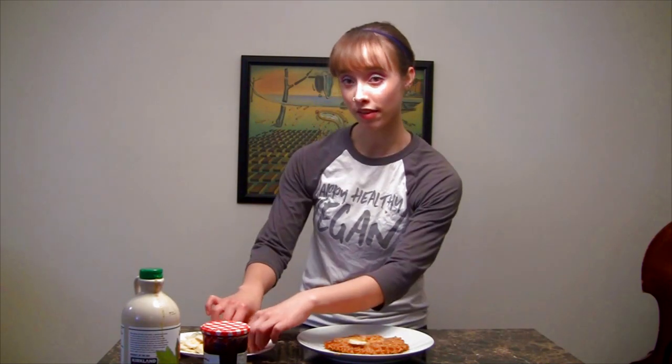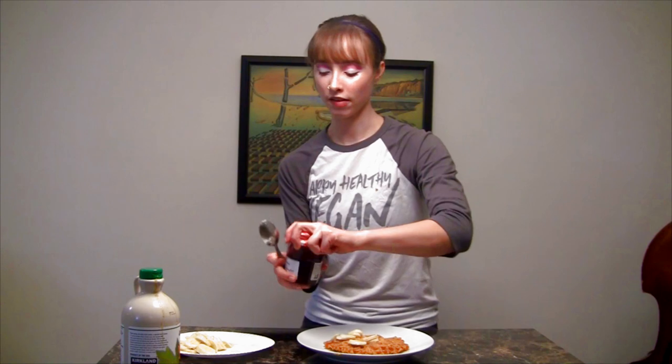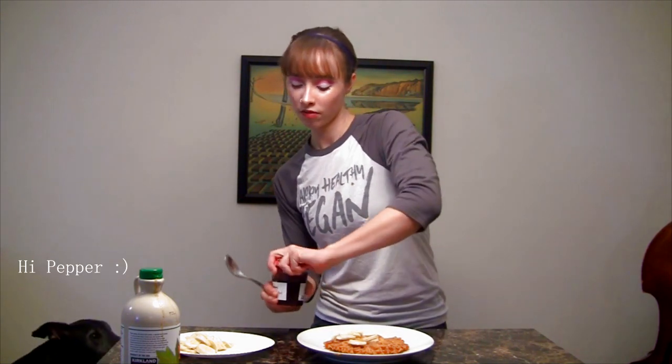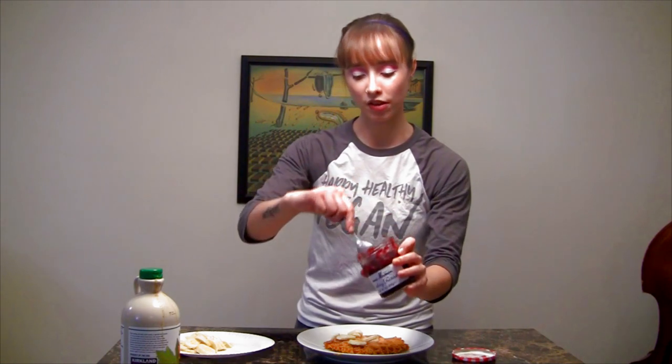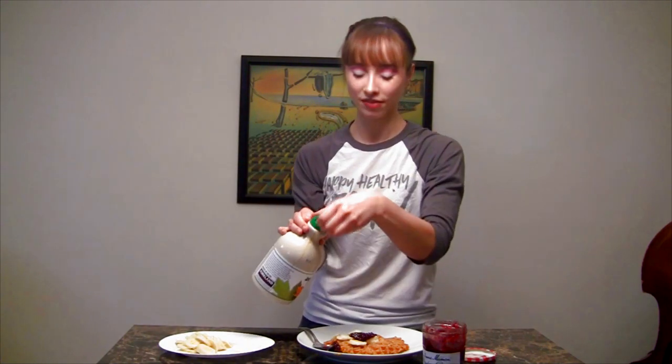Once your waffle is done, to dress it you still want to keep it vegan and low-fat and healthy. One good way to dress it up is with some sliced bananas or any fruit that you like. You can also add some fruit preserves — I've got raspberry preserves here. And of course you can also add maple syrup, which is vegan, so there you go.